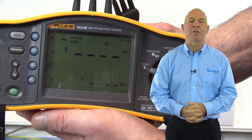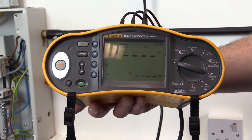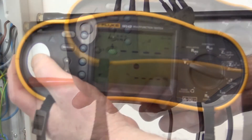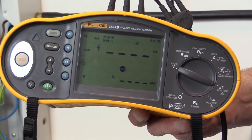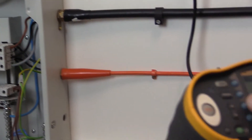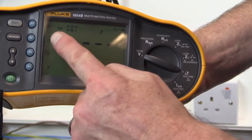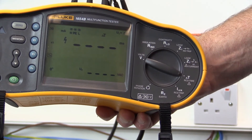And there are three stages. First, a test current of half the rated residual operating current is applied, which is 15 milliamps, and the RCD — rated at 30 milliamps — should not operate. A test is then carried out at the rated residual operating current of 30 milliamps, and the device should operate within 300 milliseconds.